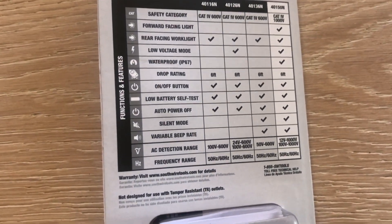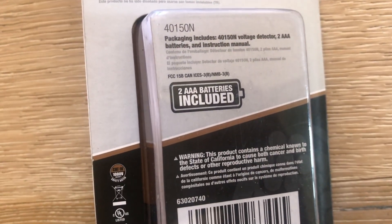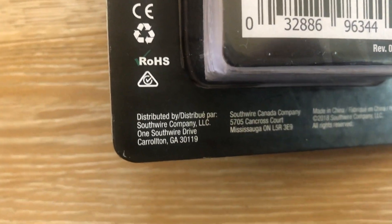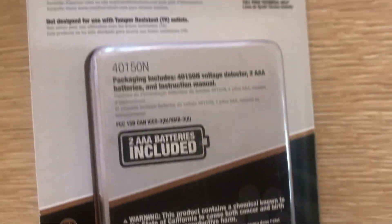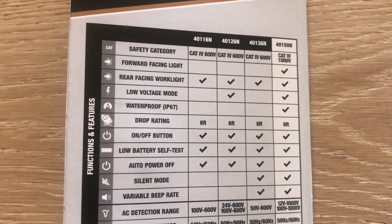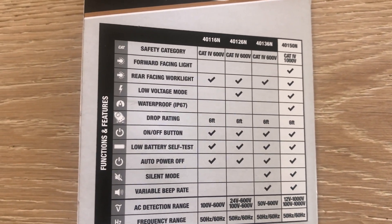This is definitely the best of all their models. The model number is 4015N. Two AAA batteries are included. It's distributed in Georgia and made in China. Nice packaging — I purchased this one for around $25.